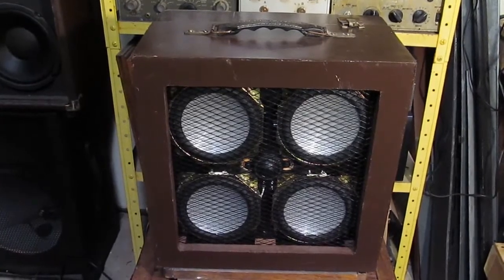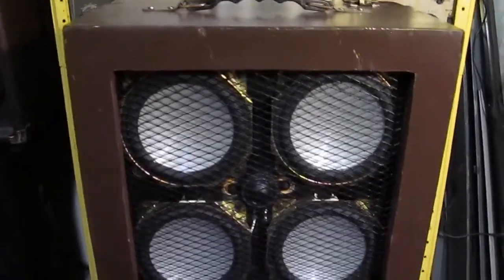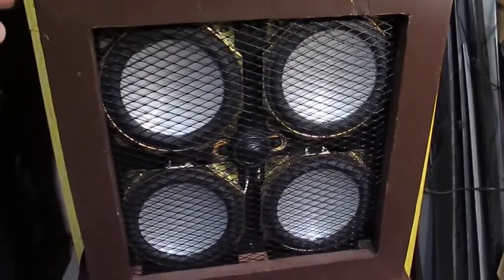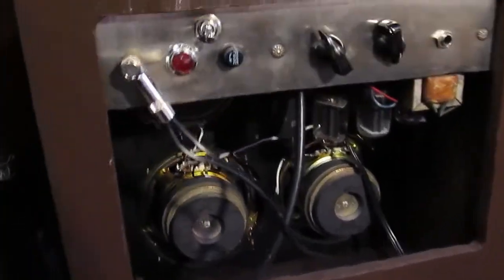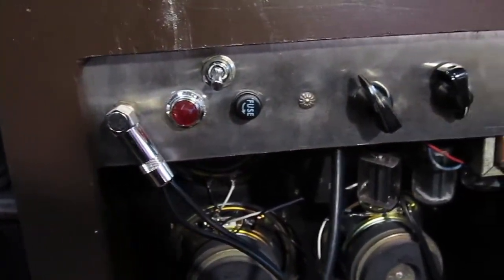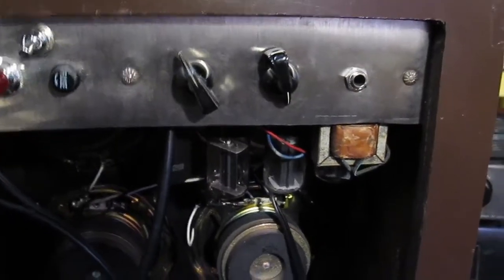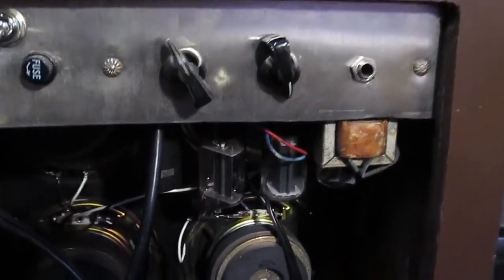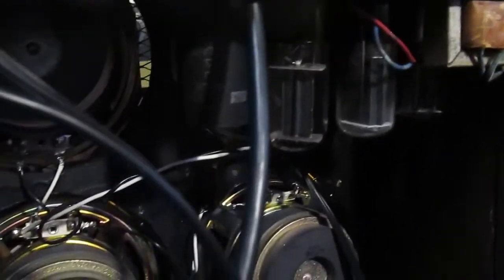This is a little guitar amplifier that we built out of a late fifties Symphonic record player amplifier. We just pulled the amplifier out of the record player — the record player was completely shot, it went into the dumpster — and then we pulled this little tube amplifier out of the record player and converted it into a guitar amplifier.